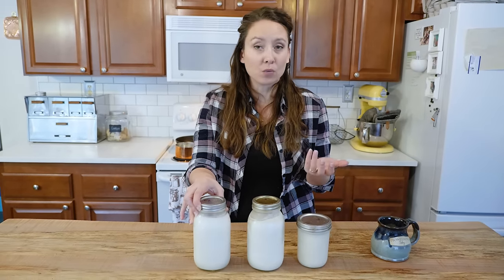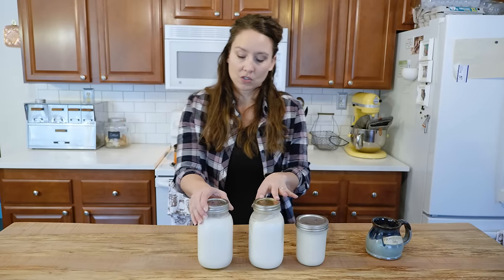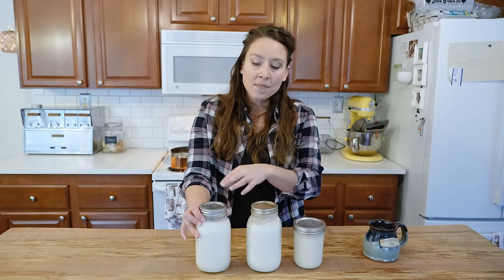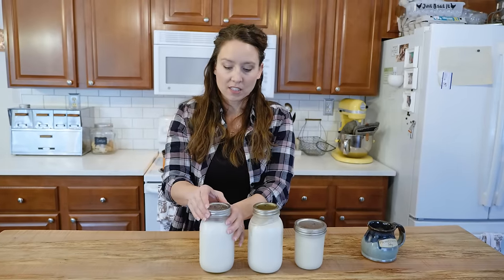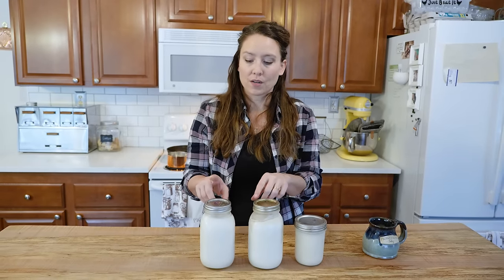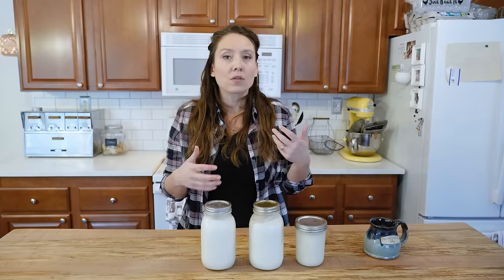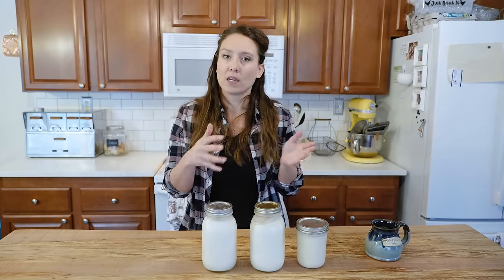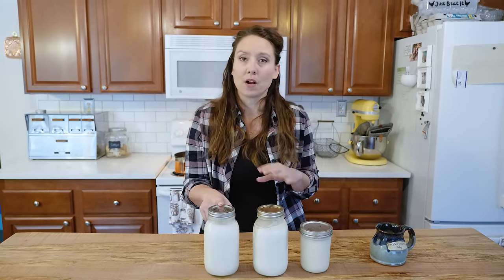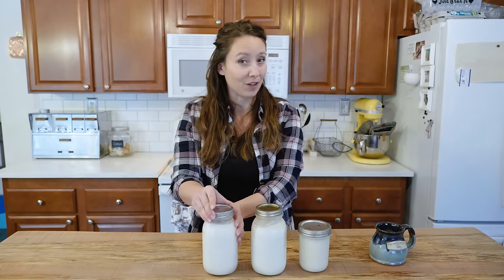Lard can be stored at room temperature, ideally in a colder environment, but I don't want to risk mine going rancid. Do not can lard — there's no reason to do so and there are no established safe times. I just pour it into mason jars and keep them in a fridge in our outbuilding. You could also freeze it. It will last at least up to a year, and I've had it last up to two years in the fridge without any rancidity issues.